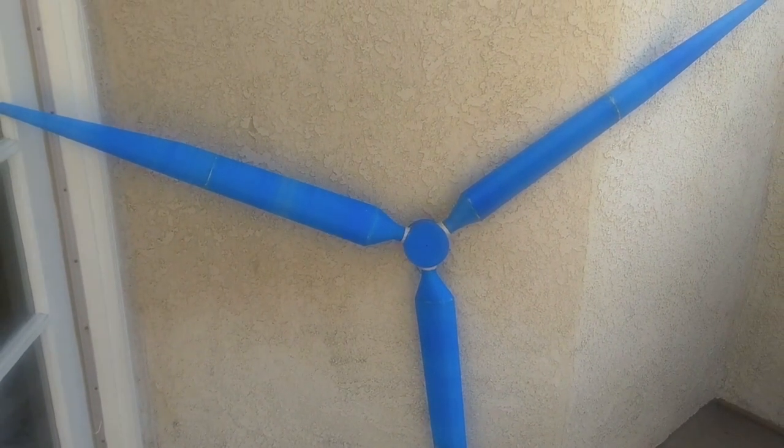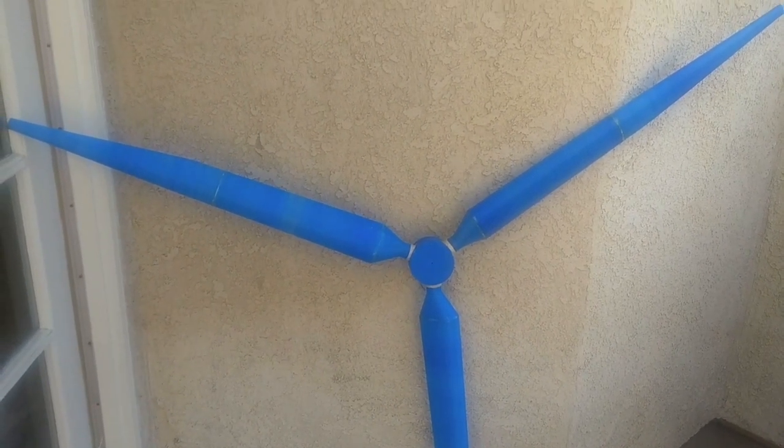Hey there, this is Shannon Supple, and I'm making this video in conjunction with my Thingiverse post for my wind turbine design.